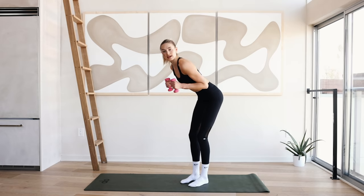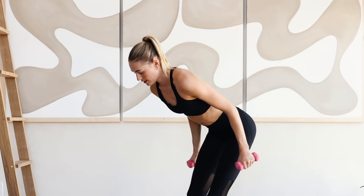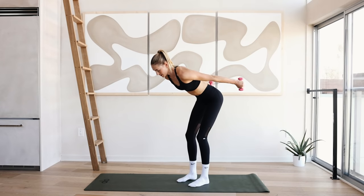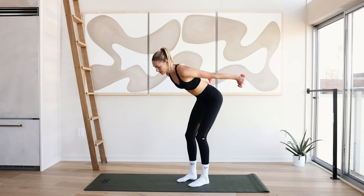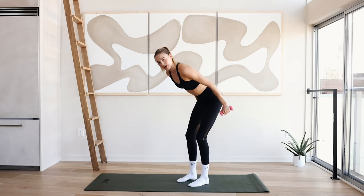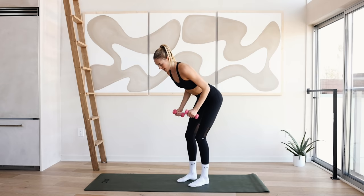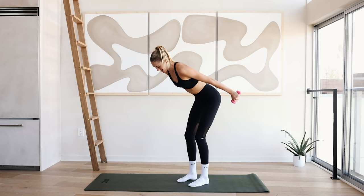Bring the arms in at a ninety-degree angle. Squeeze and extend the arms — really squeeze the triceps right here. Come back down. Slow and controlled — up, squeeze, and down. Eight more: eight, seven, six, five, four, three, two, and one. Hold up here — ten little pulses up: ten, nine, eight, seven, six, five, four, three, two, and one. Come back down.